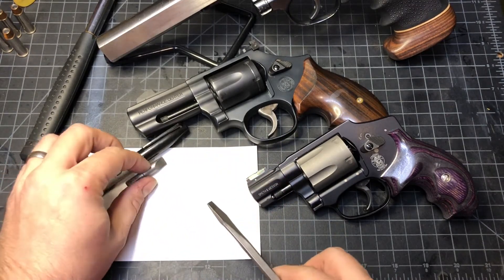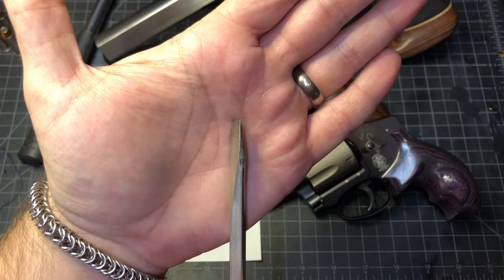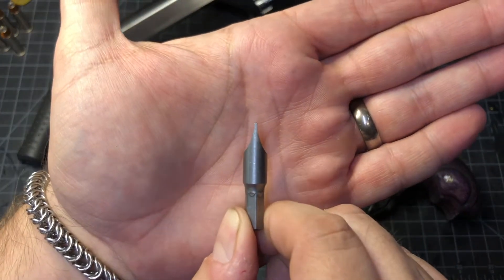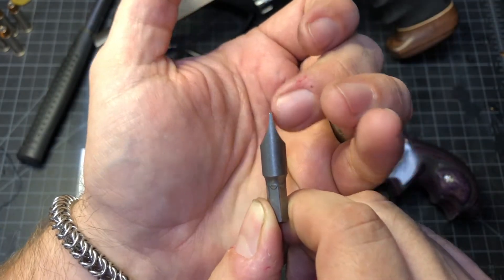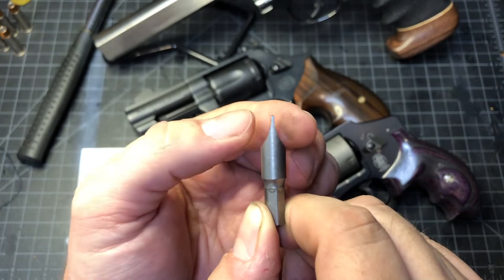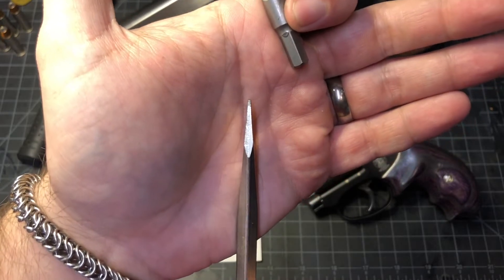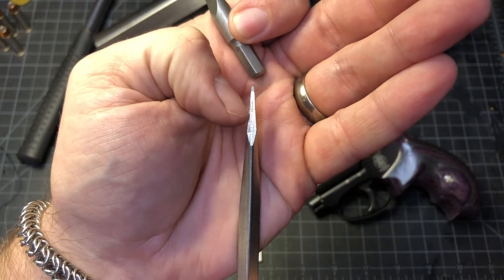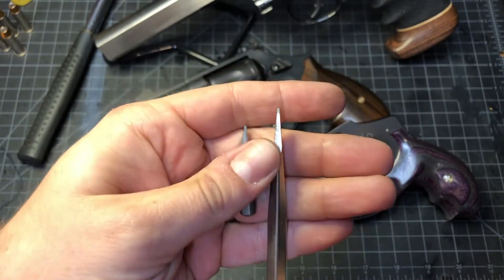We have a regular household screwdriver — this has a tapered shank on it — and then we have a fancy screwdriver bit. We can see that this has been hollow ground, ground hollow, so that these two sides form a flat side and they're parallel at the bottom. We can take a screwdriver over to a grinder, measure the top, cut up the shank, and just grind it flat to have a parallel shank.